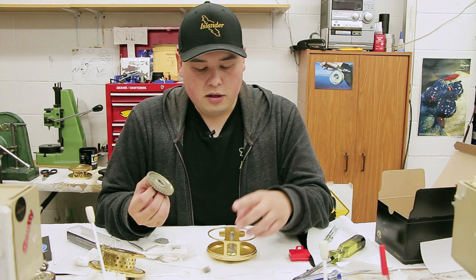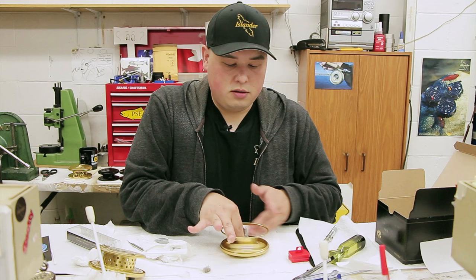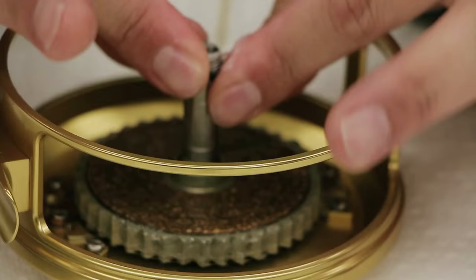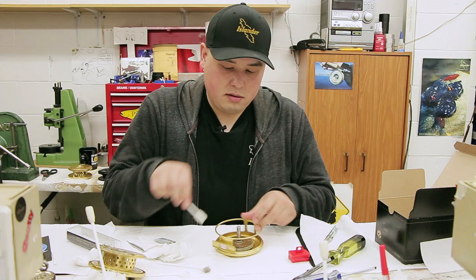When you pop it back on, if you're right-handed, put both poles to the right side — this pole to the right side and this pole to the right side. Just drop it on and throw the o-ring back on. You can clean off a little excess to keep your reel nice and clean.